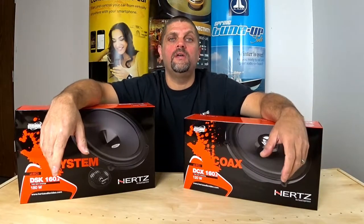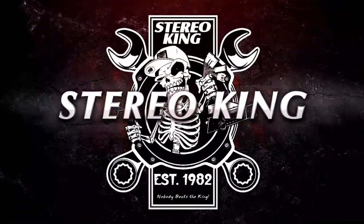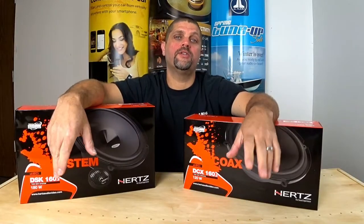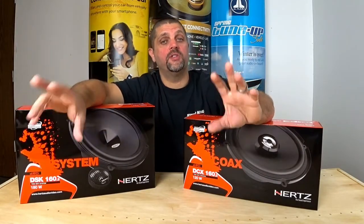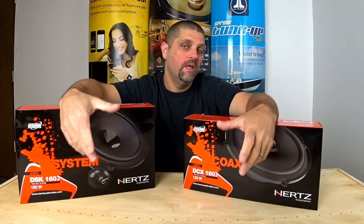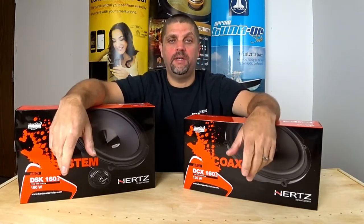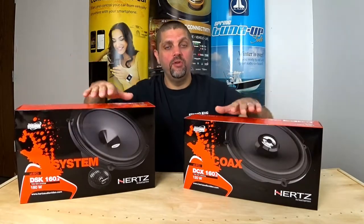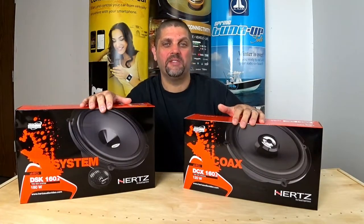Good morning boys and girls! Today we're going to look at a few new products from Hertz. In the past, Hertz has always made their speakers in the European size, which means they don't fit in every car. Some cars, it's almost impossible to put them in. But now they have two new products to make that possible.